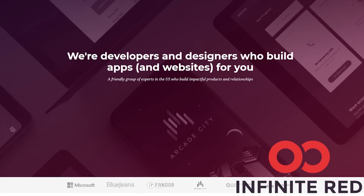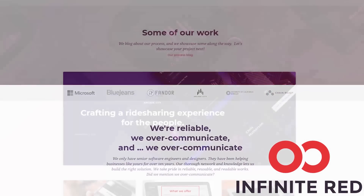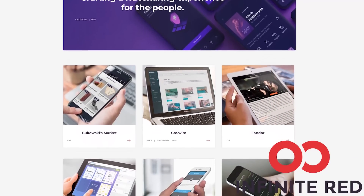This video is sponsored by Infinite Red. Infinite Red consulting handles your mobile, web, and AI needs. If you're looking for someone to build your app, visit and reach out at infinite.red.